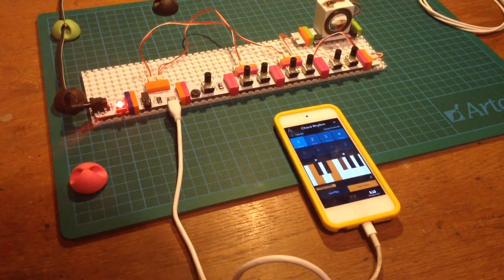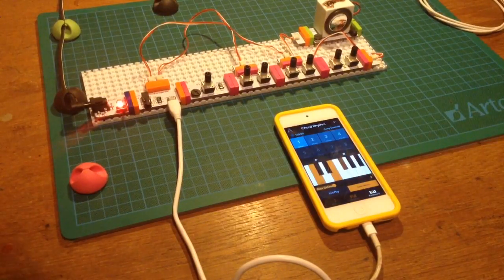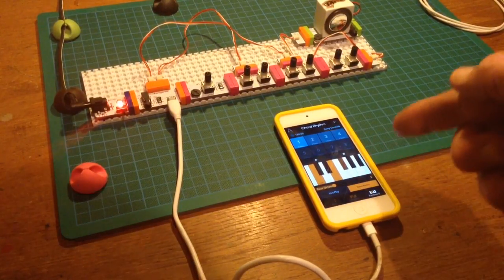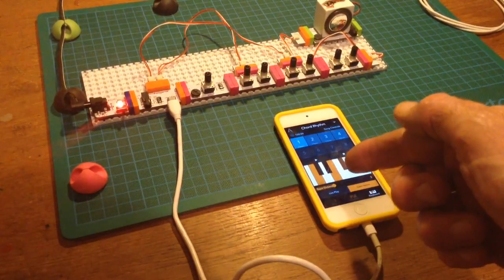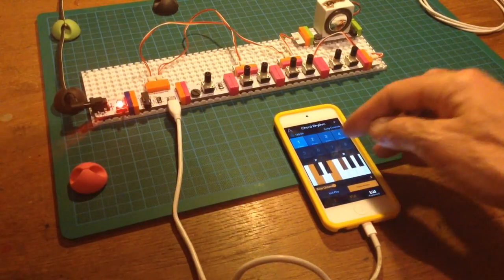Analogs are very well for this sort of stuff, but digital sequencing I think is better. And I'd rather have an arpeggiator than a sequencer. Anyway, enough said. This is what it sounds like.